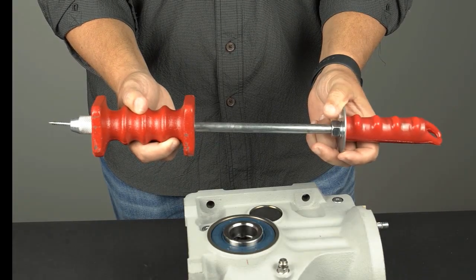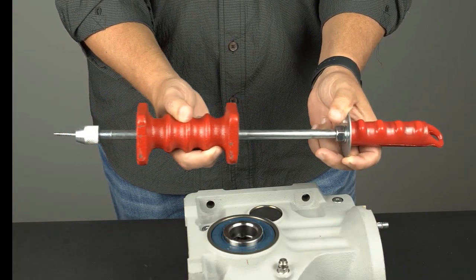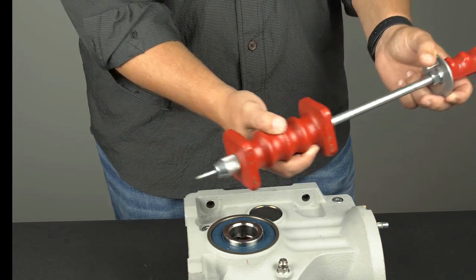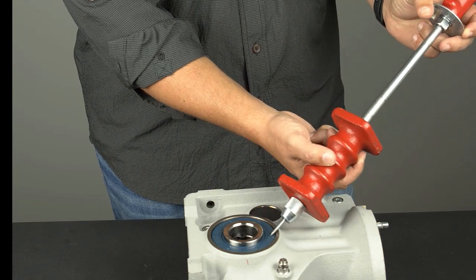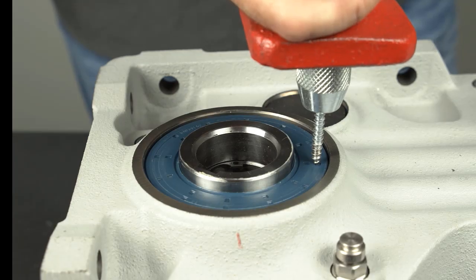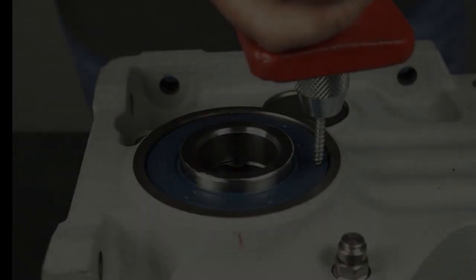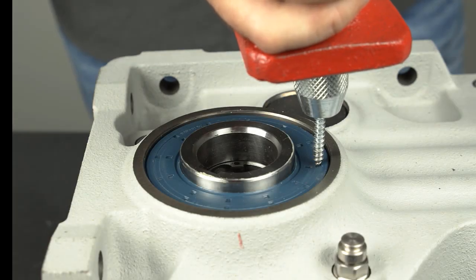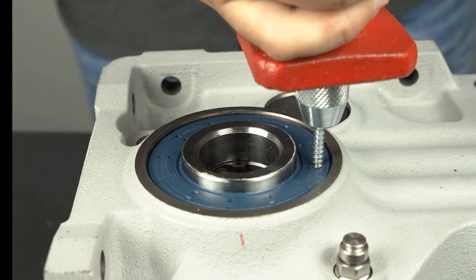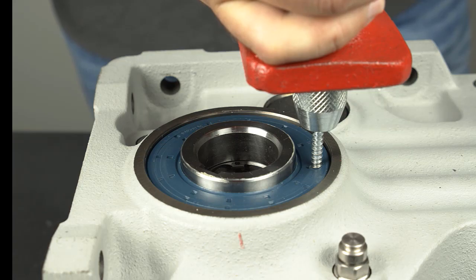A slide hammer with a screw tip is the most efficient way to remove a double seal. A simple machine screw with pliers can be used as well. It is important to place the screw against the seal as shown, with the tip closest to the gear reducer bore and away from the shaft surface. Strike the screw tip against the seal using the slide hammer until the screw has punctured the seal, then twist the tool to engage the screw threads.